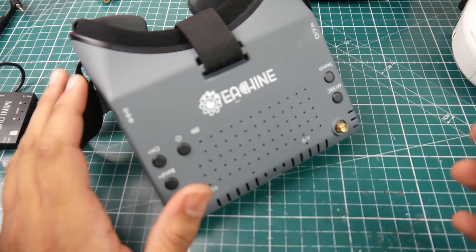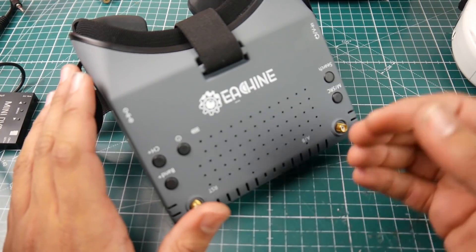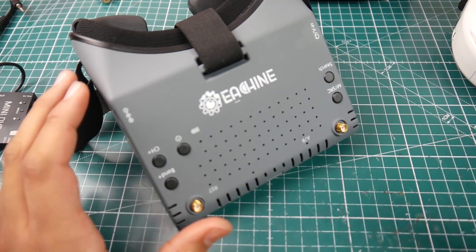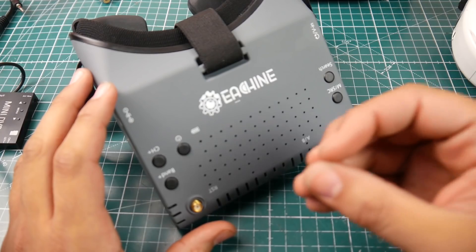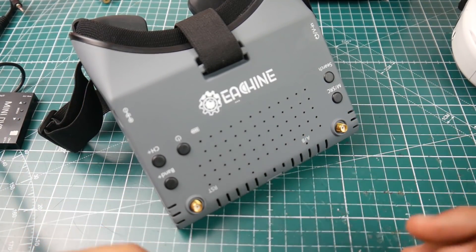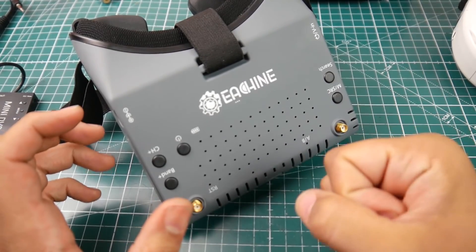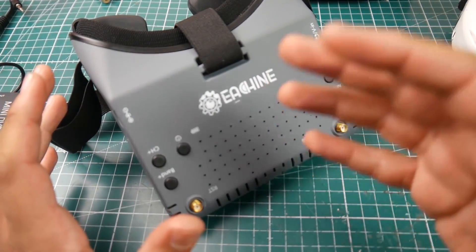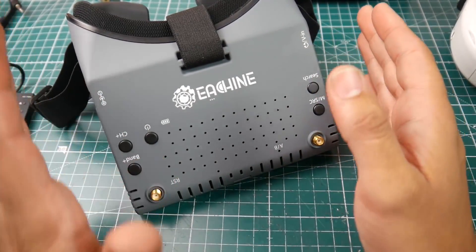Right off the bat: the latency is there. It is noticeable, especially if you're trying to hit gates — you will notice it and it can mess with your flying somewhat. However, that doesn't make it a bad goggle. Where this excels is the image quality and the LCD. If you're using this for a latency-sensitive application, it is not for you. But if you don't care about that, it's not that big of a latency.